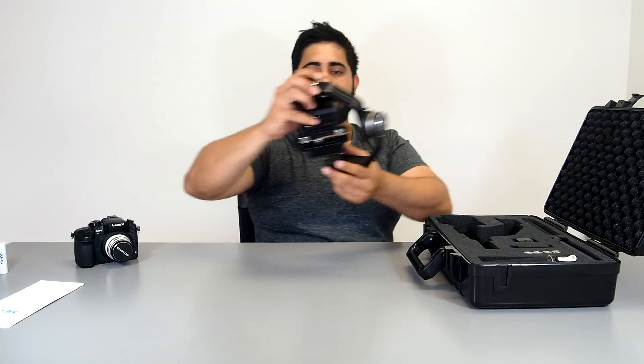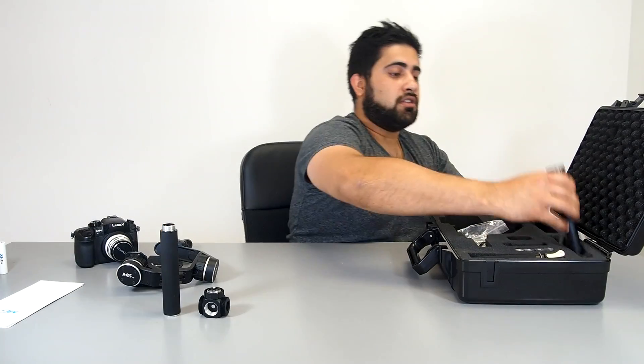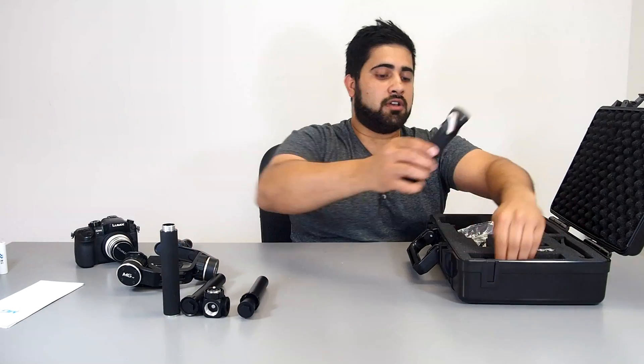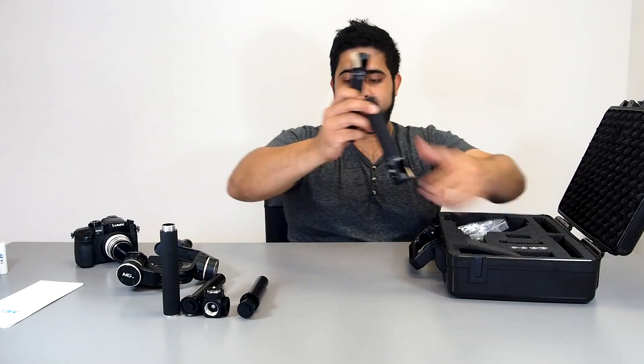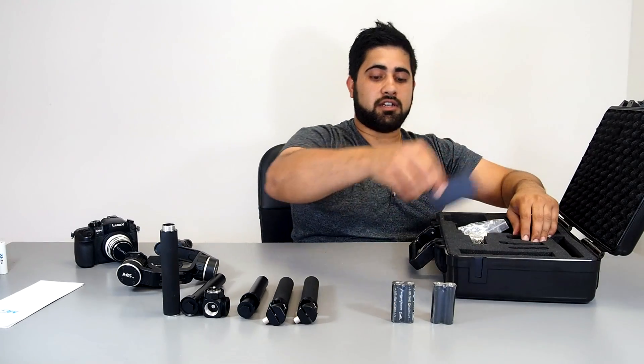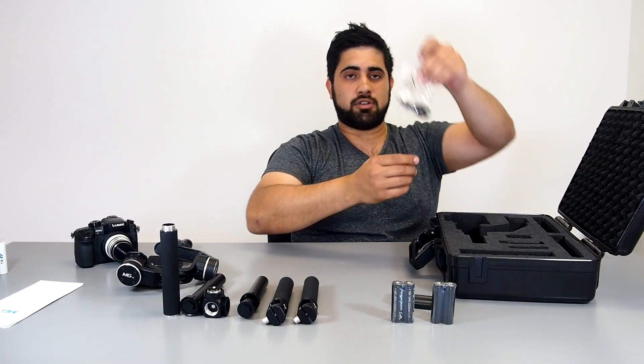Get some manuals there. Alright, so that's the gimbal, the tubing for the batteries, the adapter from single to dual handheld, the rods for the adapter, where the handles go, and the handles. Two sets of batteries, and a charger for the USB cable.